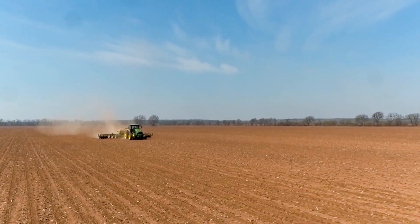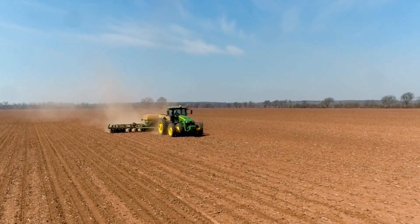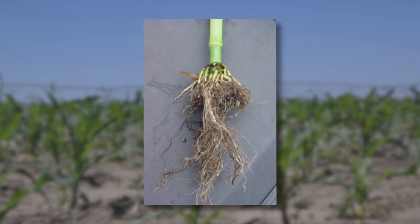As far as getting a good seed bed, the key word again is patience. Wait until the soil moisture is low enough where we're not compacting the field. If you go out a little early or go into conditions that are less than ideal and run into some compaction, a lot of times you're going to live with that for the rest of the year.